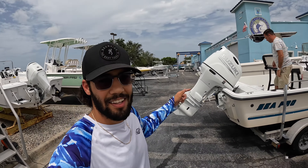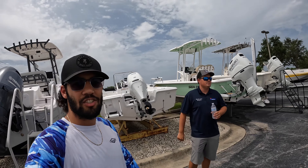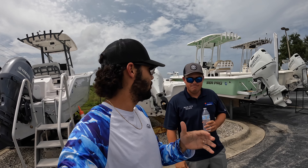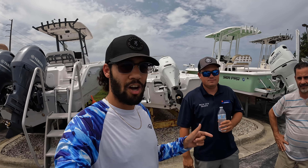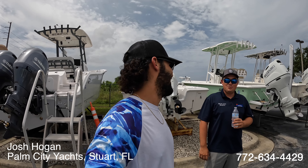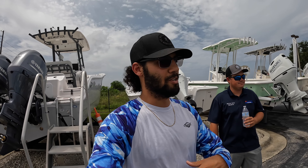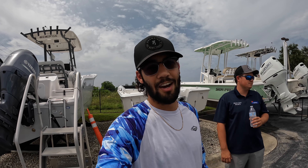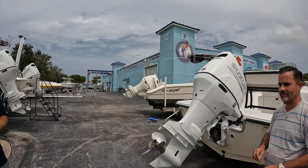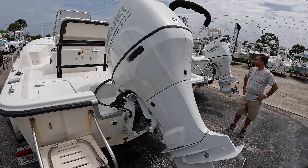Just like promised, the boat is back with a new powerhouse — we brought it to Palm City Yachts. I want to introduce you guys to Josh Hogan. If you want to do a Suzuki repower, hit him up — I'll put his contact info in the description. What I loved most is he was really honest and straightforward from the get-go, no back and forth. He told me the boat would be done in seven days and actually got it done in six. No complaints whatsoever — just look at how that brand new Suzuki looks on there.